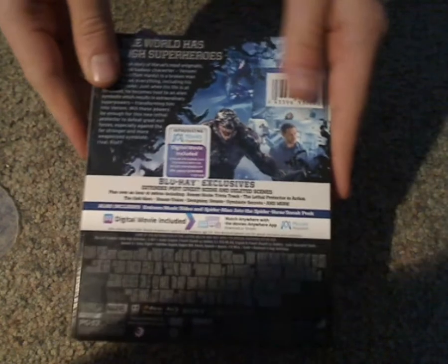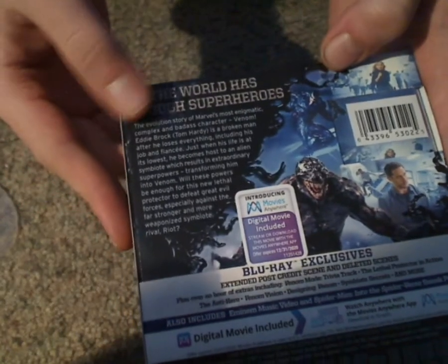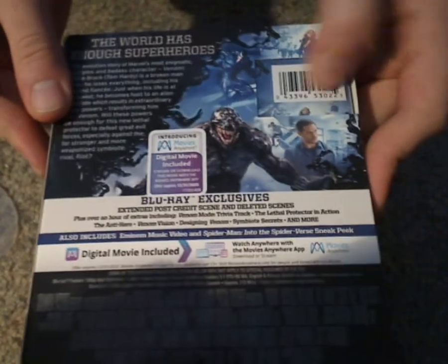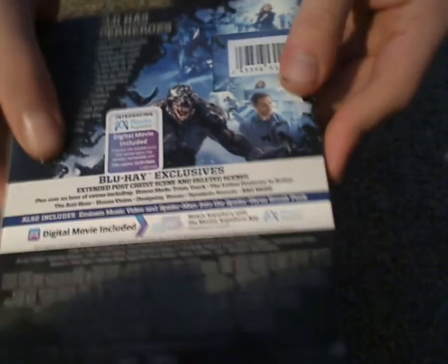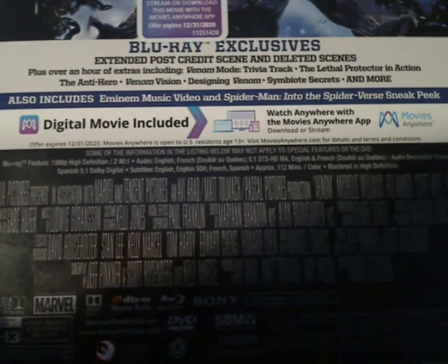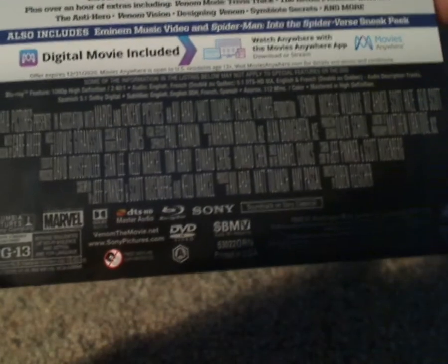And here's the spine, which is the black stuff that Venom, of course, is. And here's a look at the back — a little description, a digital code sticker, a scanner code, some special features, a digital movie included, and all the film information.